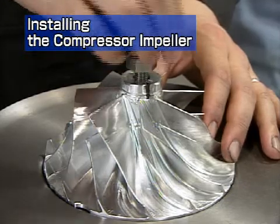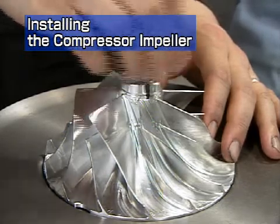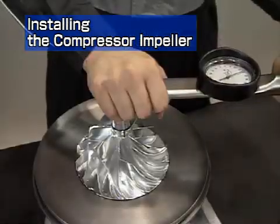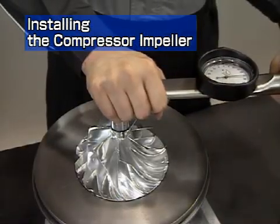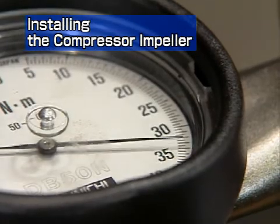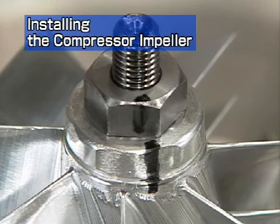Install the shaft end nut with a torque wrench. The nut has a left-hand thread, so turn it counter-clockwise. The tightening torque is 32.4 Nm. Check that the installation position basically corresponds to the line marked during disassembly.